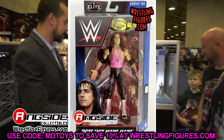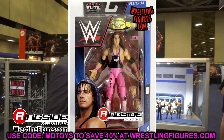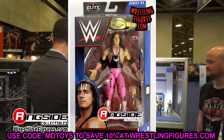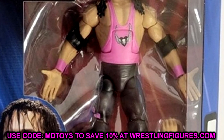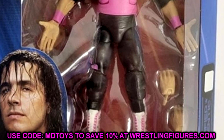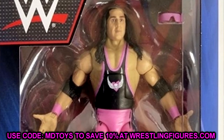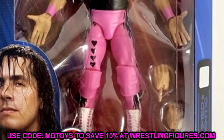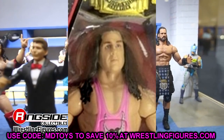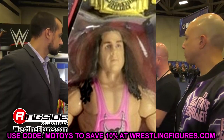Moving on to the next figure a lot of people want to talk about: Bret the Hitman Hart. We have the chase edition in the pink singlet with black tights, and the regular edition featuring the black top with pink tights. Bret Hart is one of those guys they can never really get right. He does come with the black Intercontinental Championship. A lot of people are already criticizing this figure — saying he should be holding the title, maybe include sunglasses. The head sculpt is plain and doesn't really capture Bret Hart. It's one of those head sculpts where it could be him, but it's not one where you say 'damn, that's a great head sculpt.'